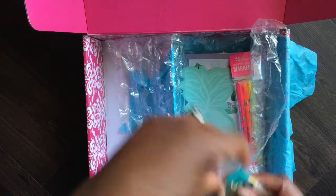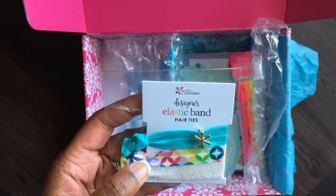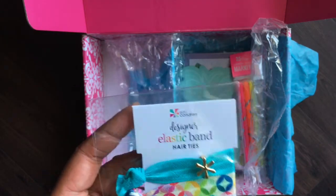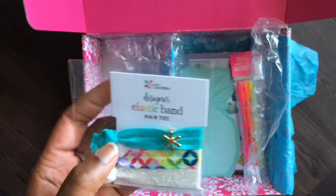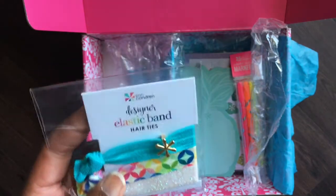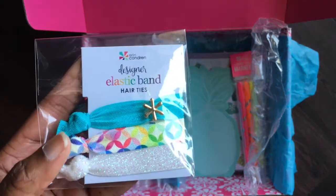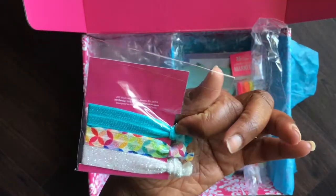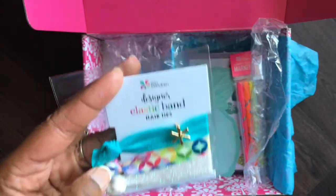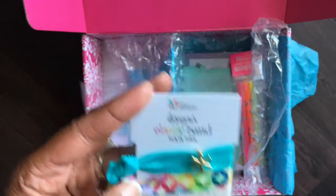The next sneak peek is some elastic hair ties. I love that these have a little Erin Condren asterisk logo — a little star — which is really cute, and then the mid-century circles in a pretty iridescent white. Those of you who know me know I have a short haircut, so I'll probably be gifting these to someone. Or maybe I'll find another use for them — like holding some of my pins together in my purse or bag.